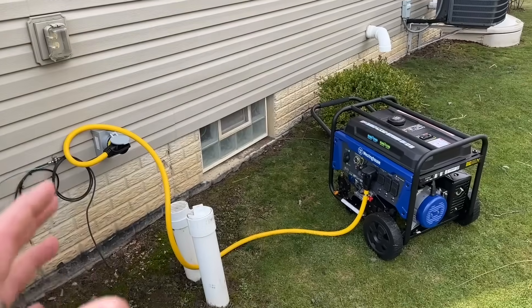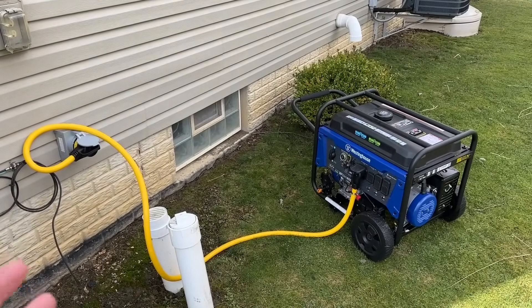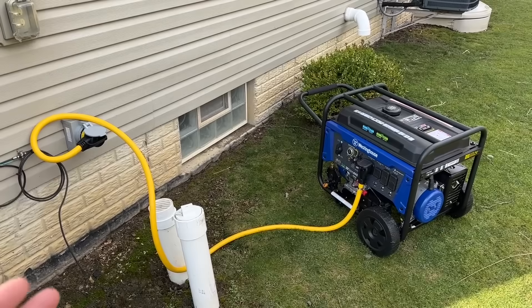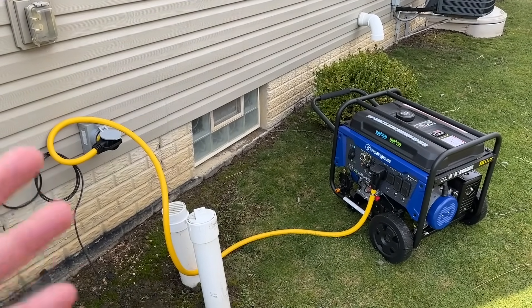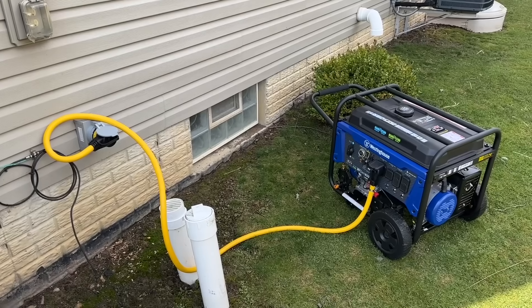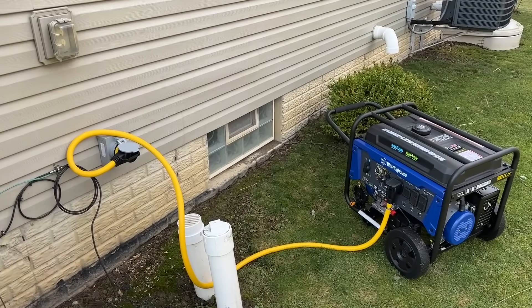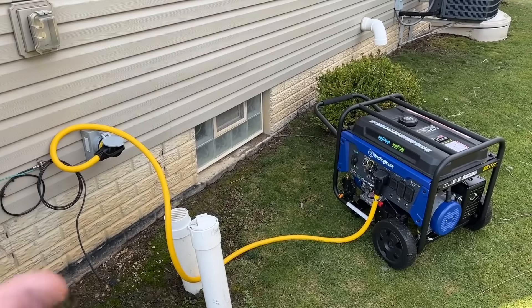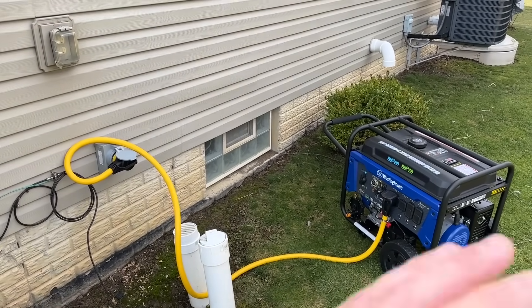There are much more expensive and convenient ways to do a whole house generator. If you pay a professional company or electrician for a fully automatic system, you could definitely be in the $10,000 to $15,000 range for a whole-home automatic generator service.